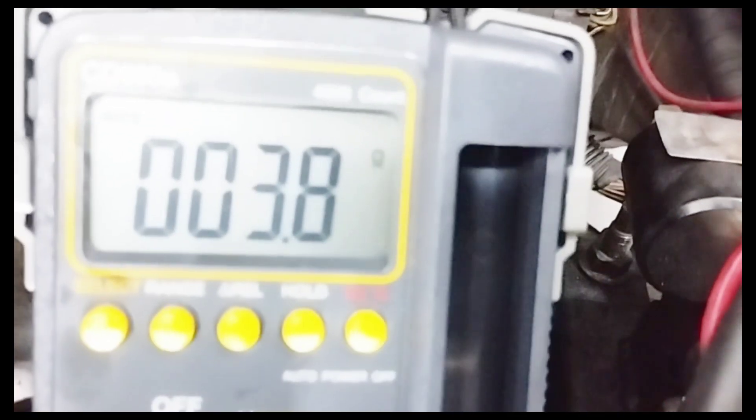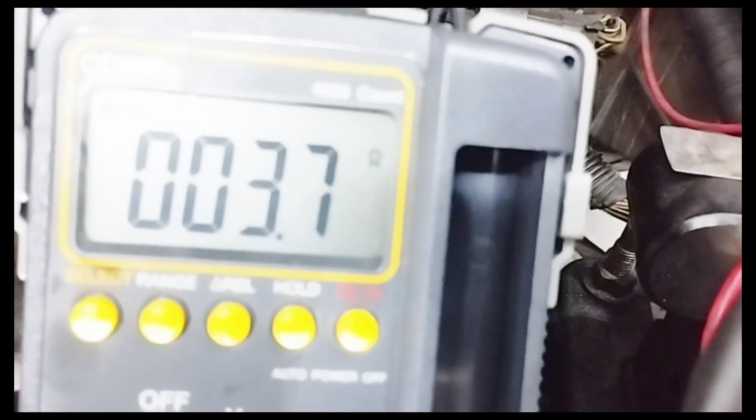Now I will test solenoid number 4. I connected the multimeter wire to solenoid number 4. The resistance reading is 3.7 to 3.8 ohms.